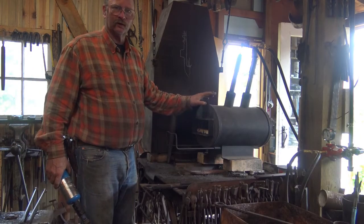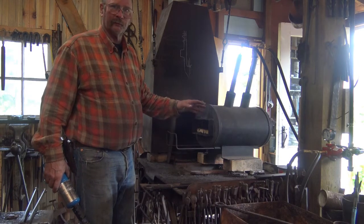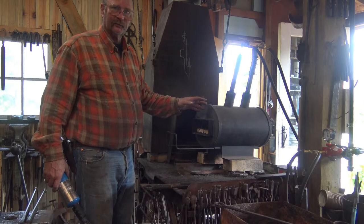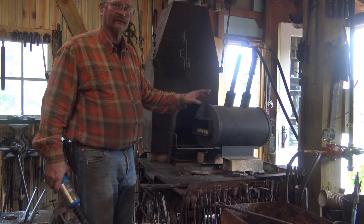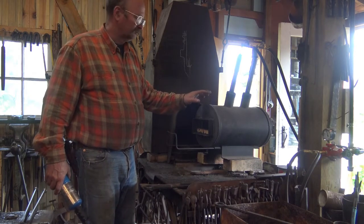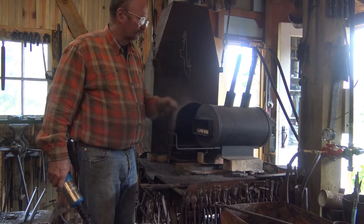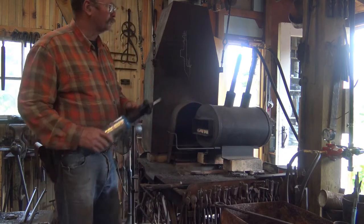For large forge welds like this, the gas forge is better. The coal forge is probably better for doing simple welds — the drop-the-tong type welds for pokers and things like that. But for axes and adzes, or if you're making Damascus steel, I think the gas forge is better. This is a Chili forge, the Cayenne model. It's a pretty good forge, though it's really hot to work around.